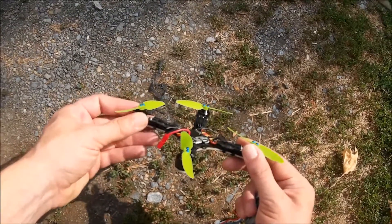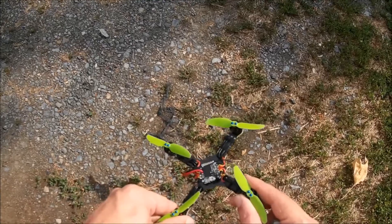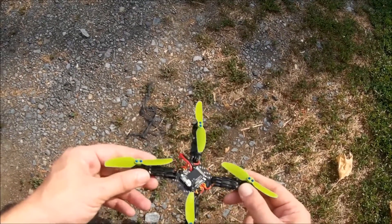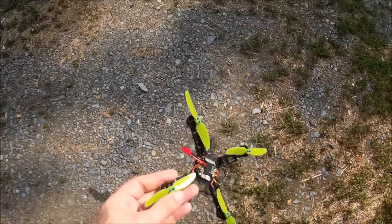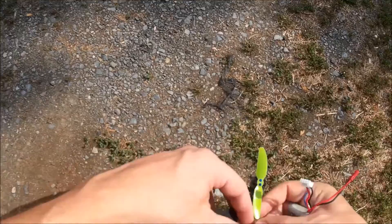I'm not sure with these props that this is going to be the greatest idea for 4S, though I may try it at some point. It's a pretty hard crash and it seems like nothing happened — not even a bent prop — so I'm going to go ahead and try this again.